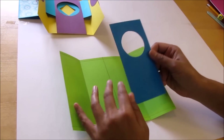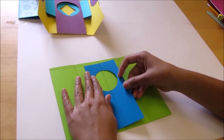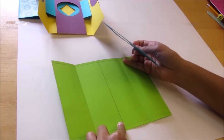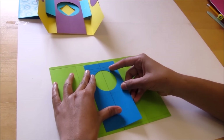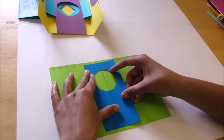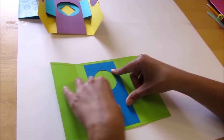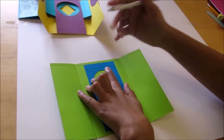Now we will place this window part on our card and match the center line of the window part with the base part — matching the center line. Now we will mark 4 points.